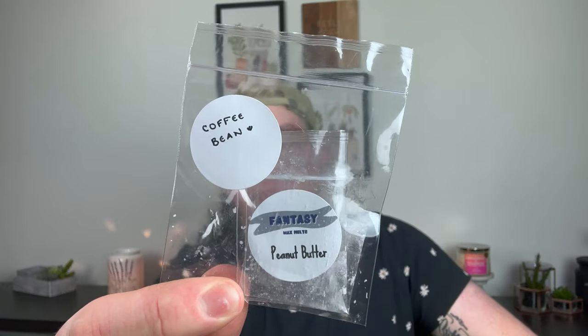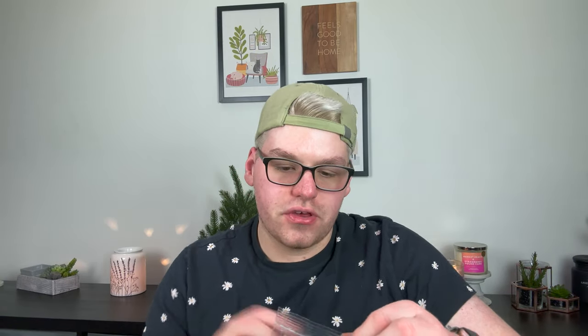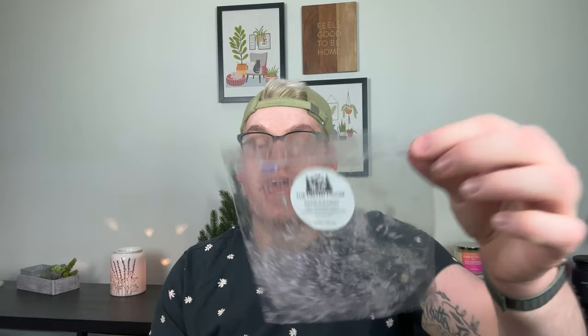From Fantasy Wax I did two different samples in a hot plate one night — mixed peanut butter and coffee bean together and it was really, really nice. Also from Fantasy, I did one of her snap bars in Pretzel and Pumpkin Pecan Waffles — nice but I didn't get a ton of throw. From Melted Moose I did a small loaf in Smoked Blackberry — fresh blackberry, sage, charred wood and leaves, and Palo Santo. This was really nice. It was this really awesome purple color and it smelled like a rich, beautiful earthy-green blackberry. I really liked that and it lasted most of the day.